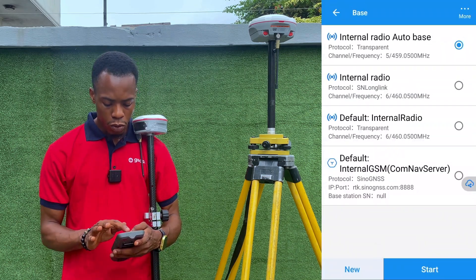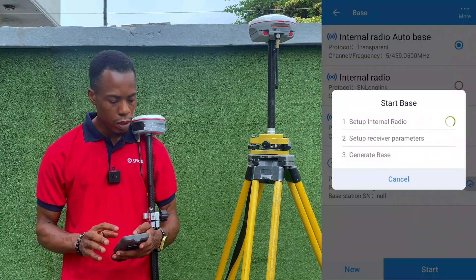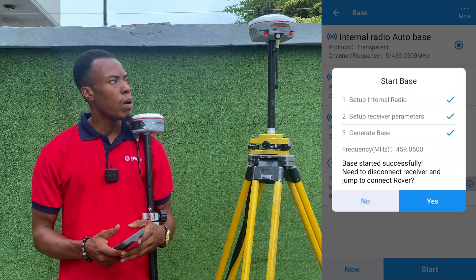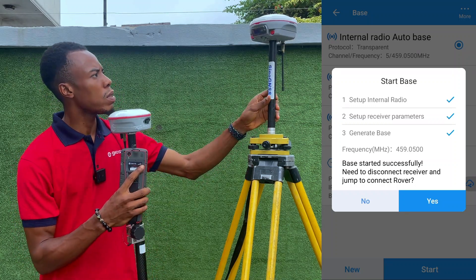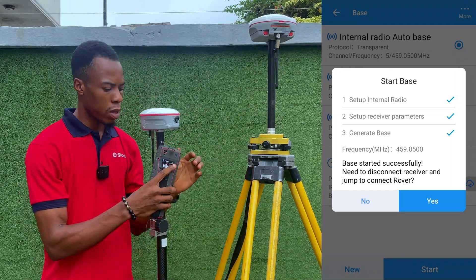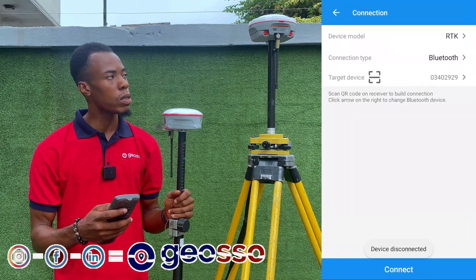Now that the work mode is created and selected, we click Start to configure the base receiver. Once it finishes, you can see the transfer indicator on the front of the screen showing it is sending correction signals. We can now disconnect from the base and connect to our rover.